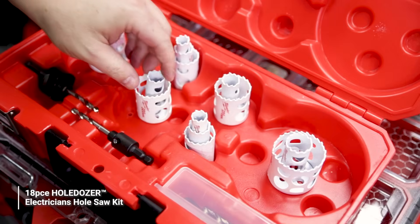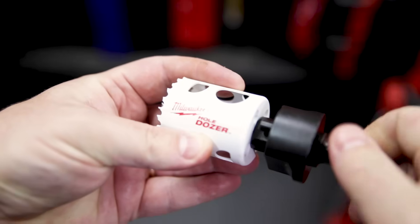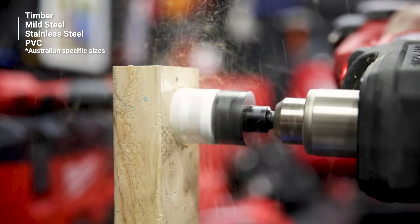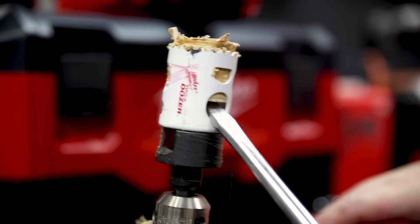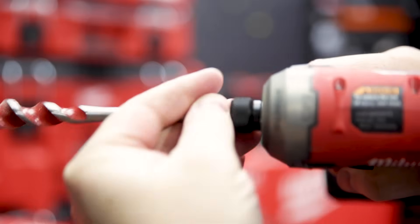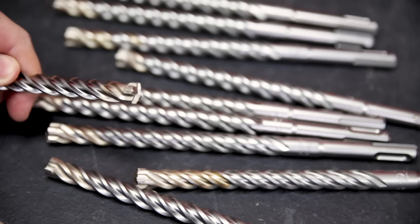Milwaukee makes an 18-piece bi-metal hole saw kit containing hole saws from 16 to 51 millimeters in diameter, suitable for almost every material you're going to run into on the daily. The extra holes around the sides are great for levering out the waste after drilling. Milwaukee also has a range of self-feeding auger bits that drill super fast through timber frames for chasing, and don't forget the carbide-tip SDS bits for drilling masonry as well.